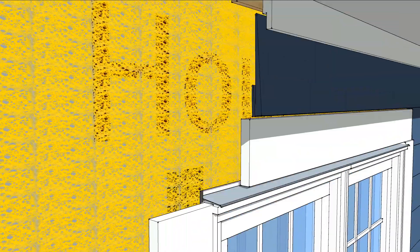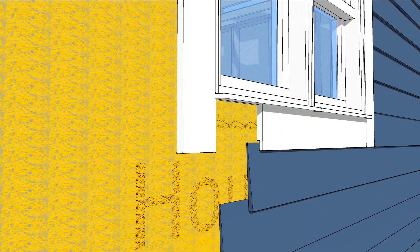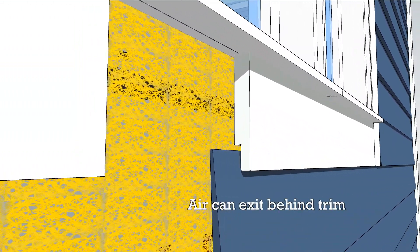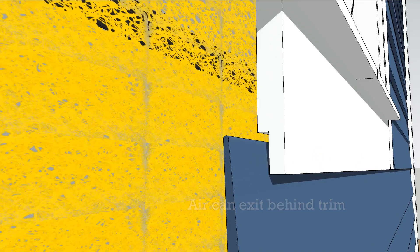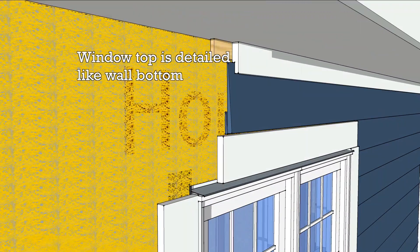Above the window is the same deal — water can drain, air can flow in. Below the window, air can flow up and out behind a notch in the trim board, which is a lot like the top of the wall.